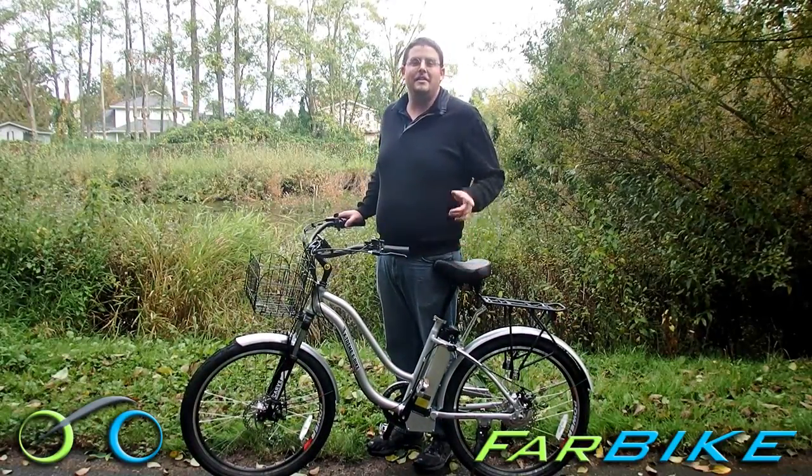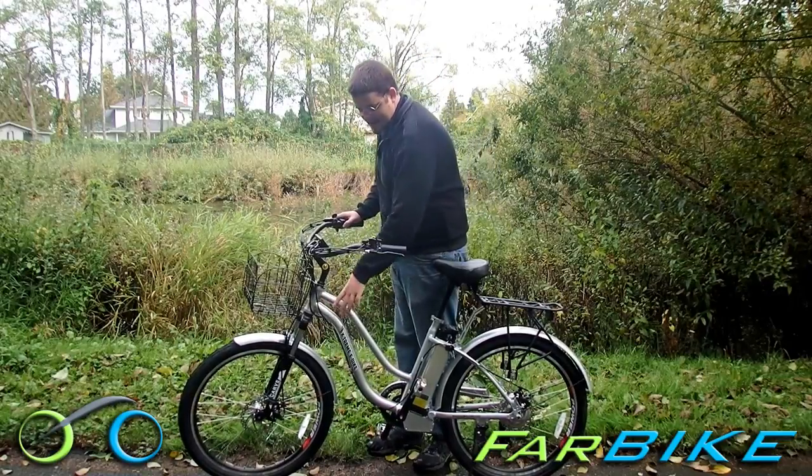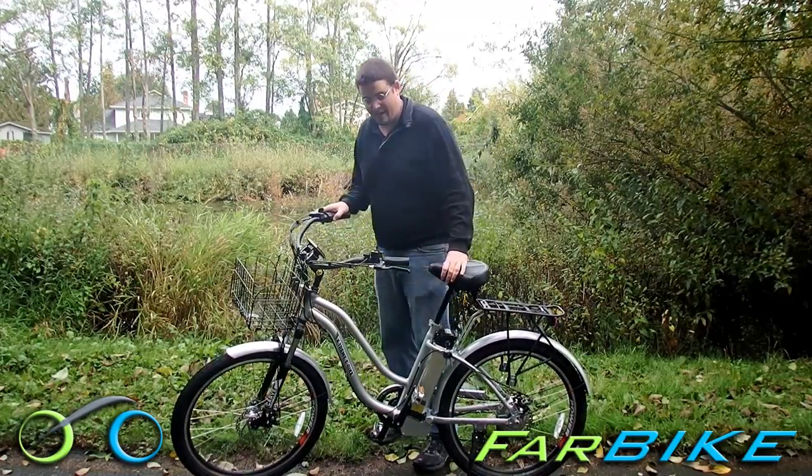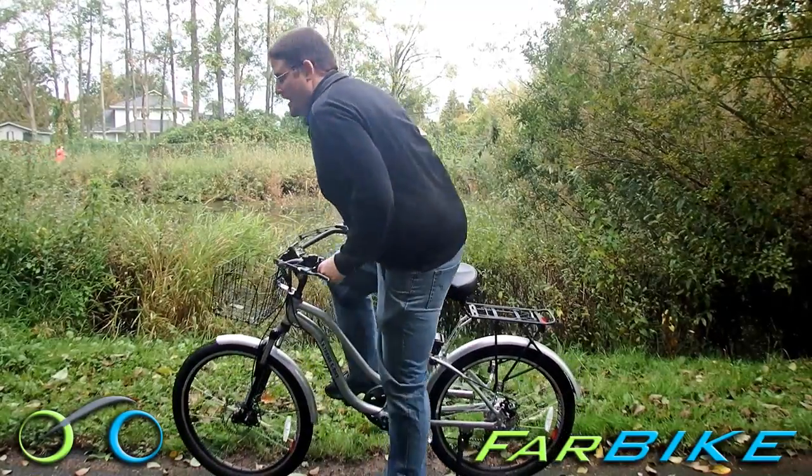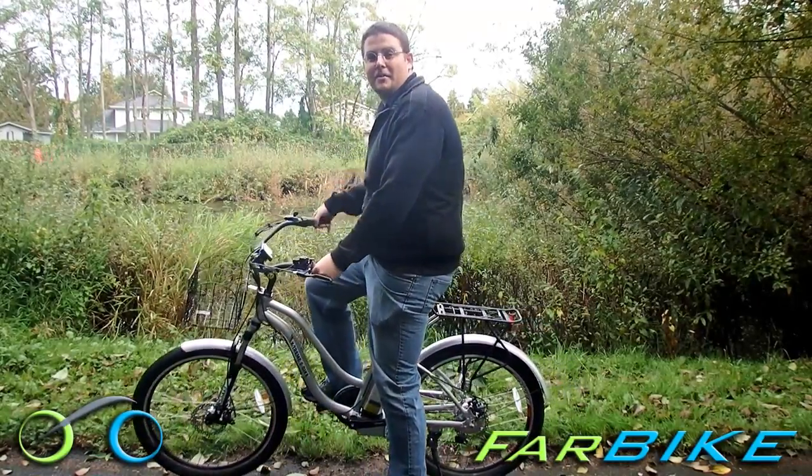This is related to the Newport, its brother, which has the men's style frame. This is the step-through style frame, so it's pretty comfortable and easy to get on and off. And then you just hit the electric motor and you're off.